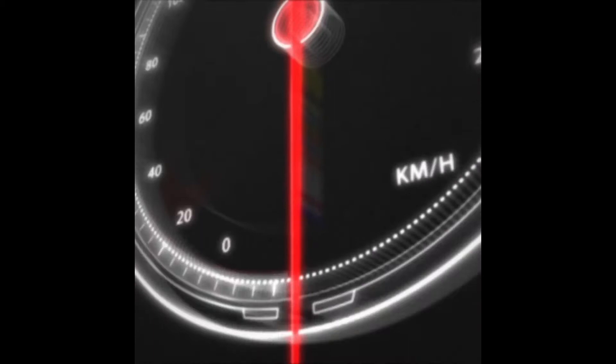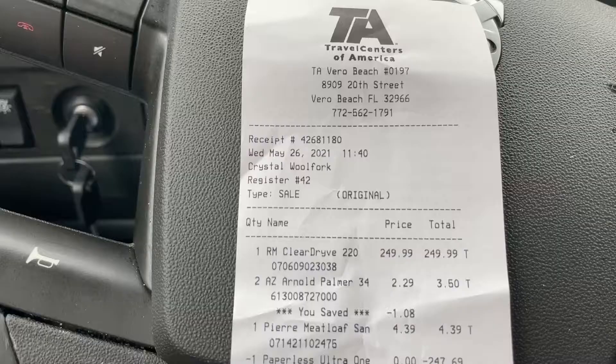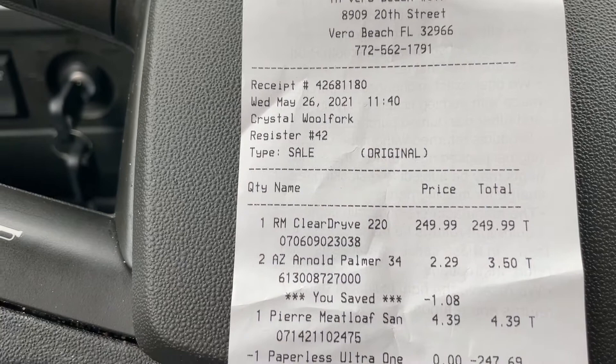This is the Rand McNally ClearDryve 220. Let's unbox it and show you what it looks like. I bought this at the TA in Vero Beach, Florida yesterday. Today is May 27, 2021. Here's the headset — $249 sale price.